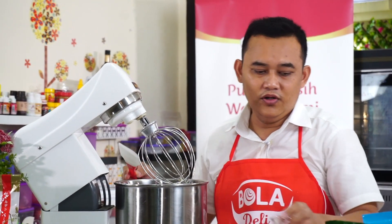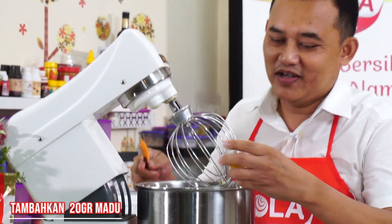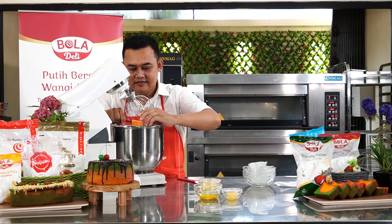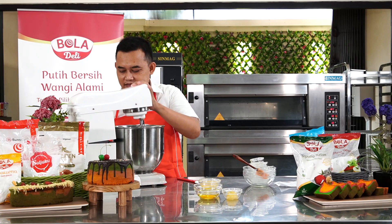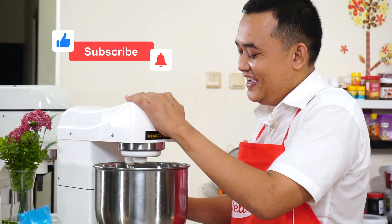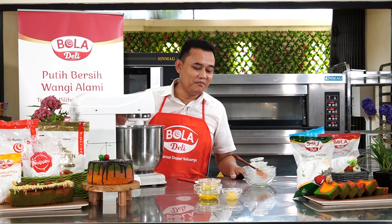Terus karena ini judulnya honey cake, kita masukkan madu di dalamnya. Kalau nggak percaya silakan coba sendiri. Judulnya kan honey cake. Kita putar, kurang lebih 1-2 menit. Untuk resepnya, jangan di-skip ya. Maklum sudah tua.